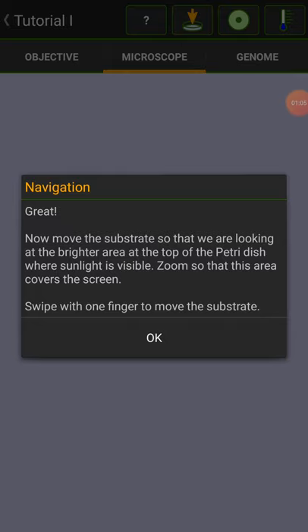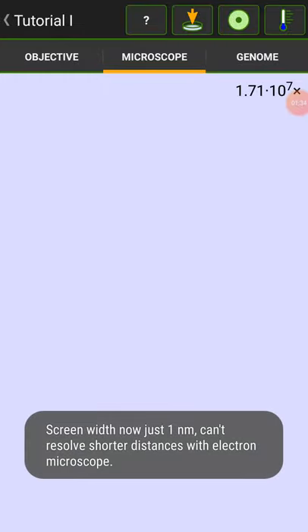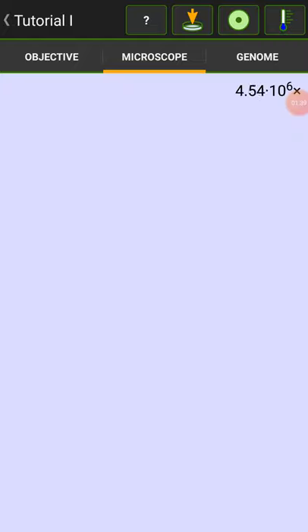Great. I'm going to move the substrate so we are looking at the brighter area of the top petri dish, where sunlight is visible. Zoom to that area so that it covers the screen. I use one finger to move the substrate. You can actually zoom in a lot more than this — power of 3, 4, 5, 6, 7. It stops here at 1.71 times 10 to the power of 7. That's the smallest we can go.